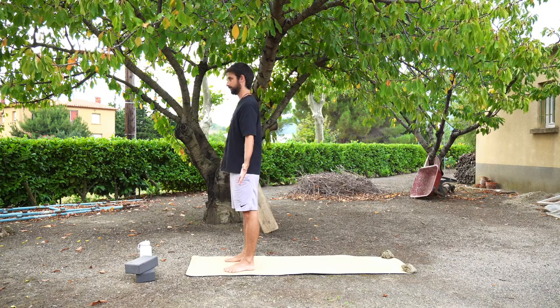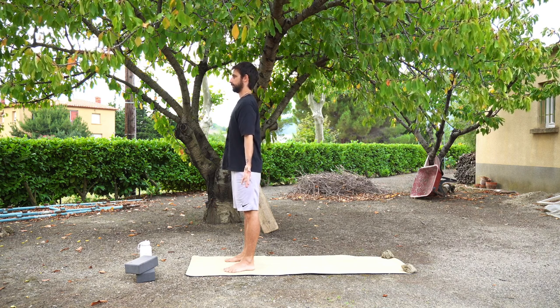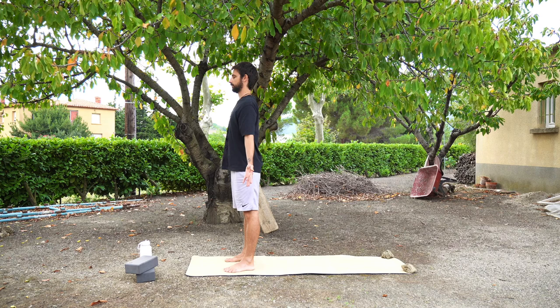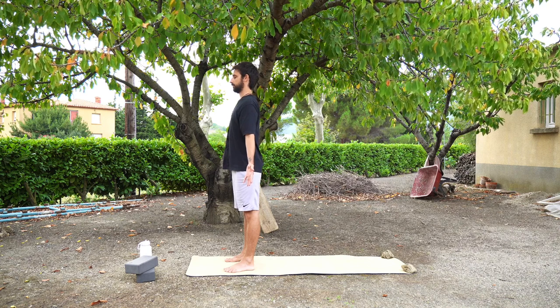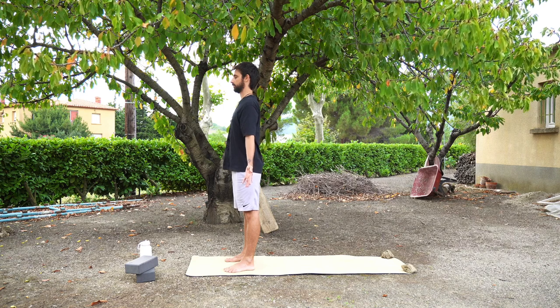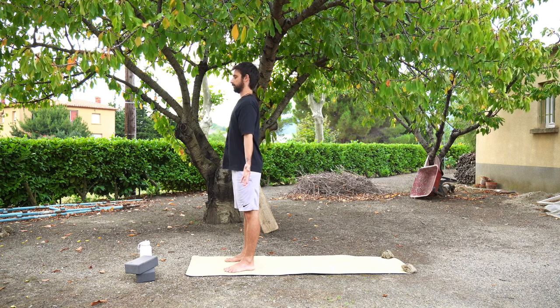We're going to start in mountain pose. Bring your feet underneath you with your ankles below your knees, below your hips. You have a nice straight spine, your shoulders are rolled back and your palms are facing forwards. If you feel comfortable to close your eyes here, you may do so and just take some long breaths. You want to inhale deeply and try to exhale longer than your inhales. We just want to stay here for a moment to connect with our bodies, connect with the breath and feel grounded to start today's practice.